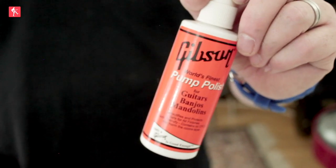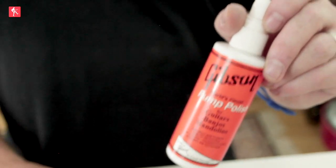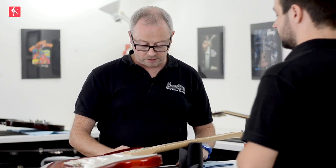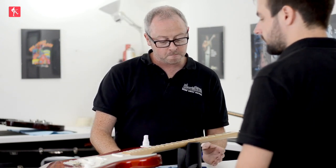I've got a Gibson pump polish here — other brands are available. Dunlop 65 is very good, Gibson pump polish is very good. What you're after is something that's not harmful to the finish — that would be something which has silicon in it, like household cleaners. Those aren't really advisable for guitars. You want a specific guitar polish if you can. They're out there in abundance and it's what should be used. So if you've got a guitar that's cost you a thousand pounds or dollars, spend a little bit more, get the right polish and don't ruin the finish.